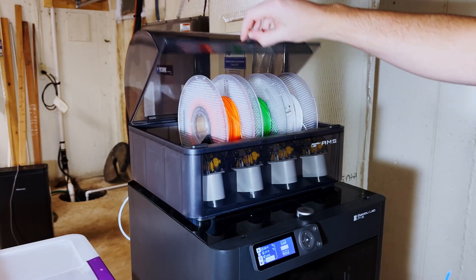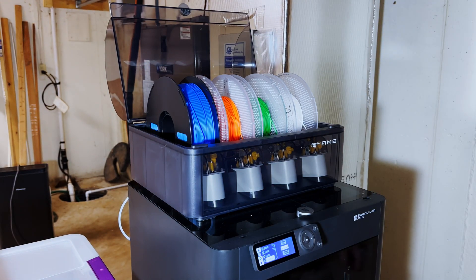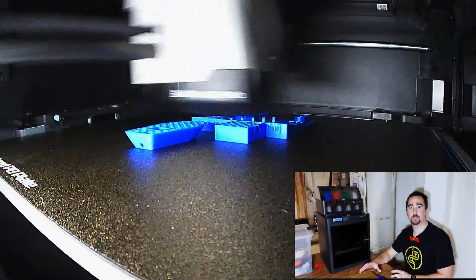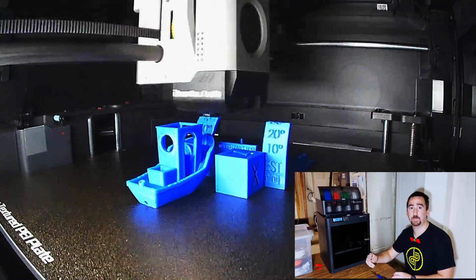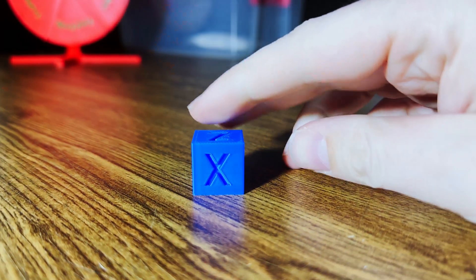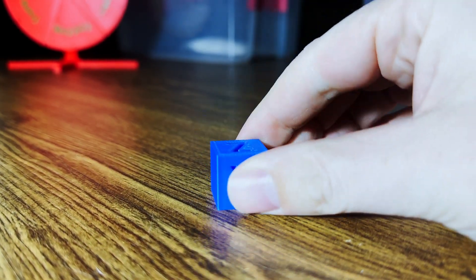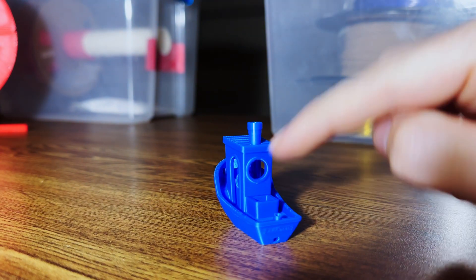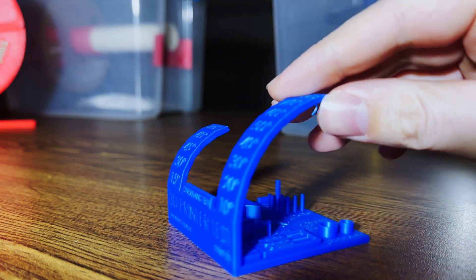For our benchmark prints, I use three different models: an XYZ calibration cube, a 3D Benchy, and an all-in-one mini 3D printer test. All the links to these models will be in the description. The XYZ cube came out pretty good, nothing to complain about. The Benchy looks very good as well — circles are well defined, no stringing.